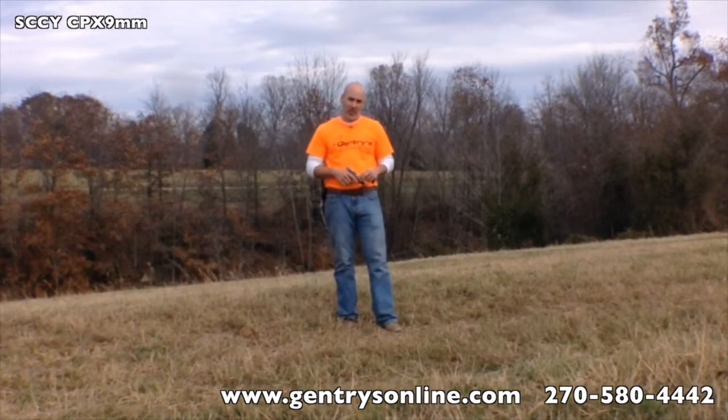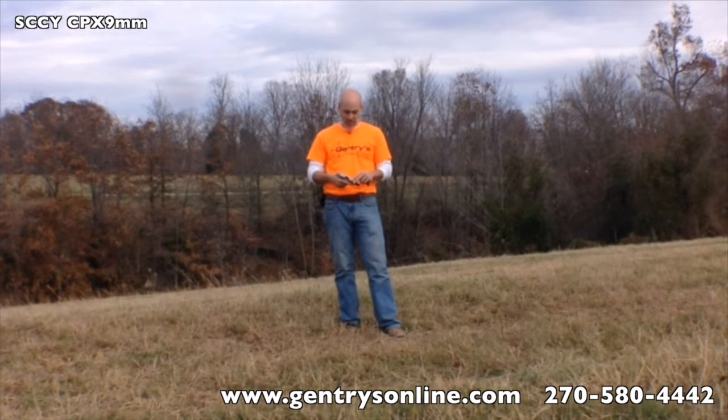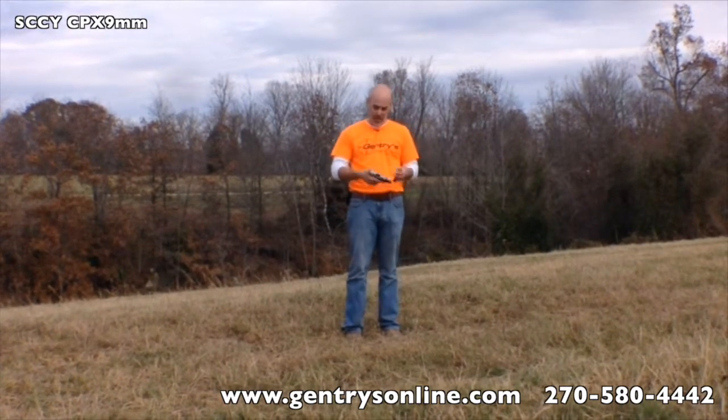Hey, it's Neil with Gentry's and we're out at the range here on the farm, and we're going to do the field shooting test for the SCCY Industries CPX-2. As I said in the video review, the only difference between the CPX-1 and the CPX-2 is that the CPX-1 has a thumb safety on both sides.